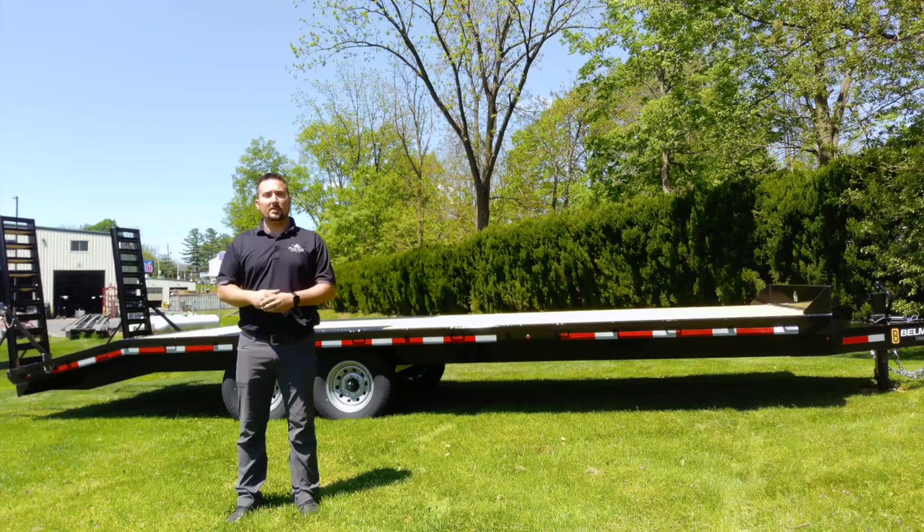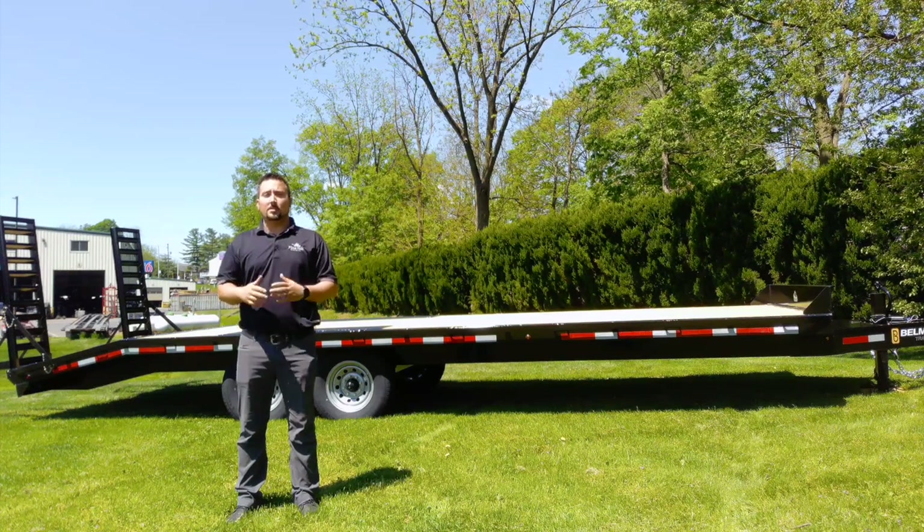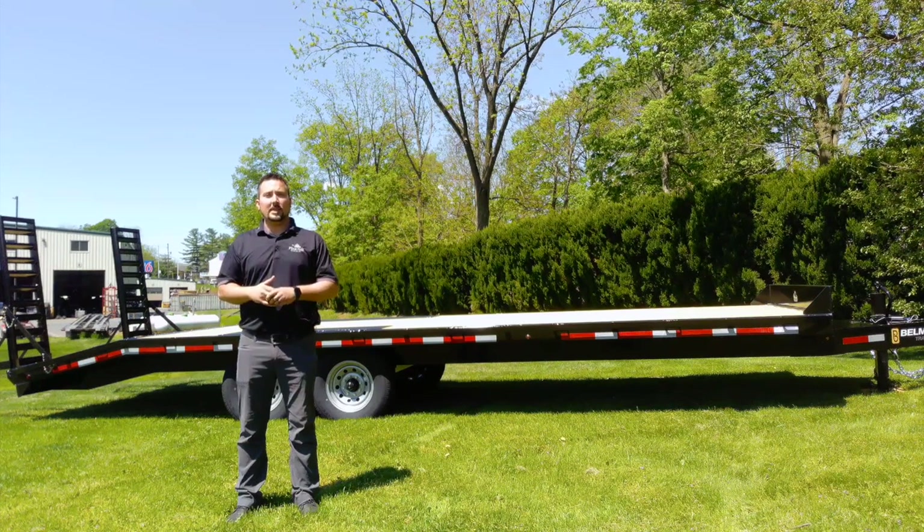Hey everyone, my name is Josh Ruhl, salesman here at Pine Hill Trailers, and today I want to talk to you about equipment trailers, specifically this DO 920 14K deckover from Belmont Trailers.